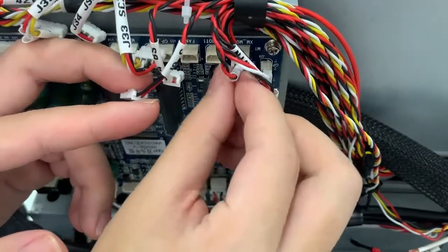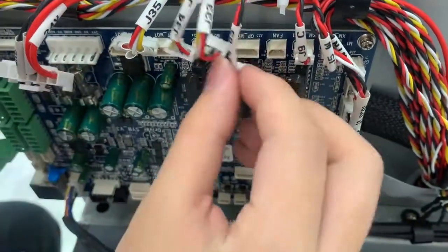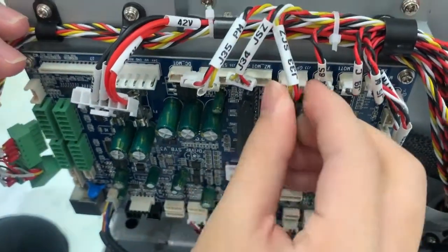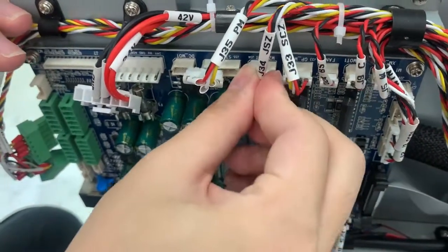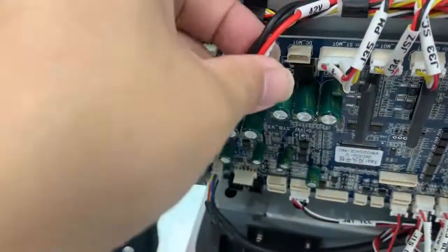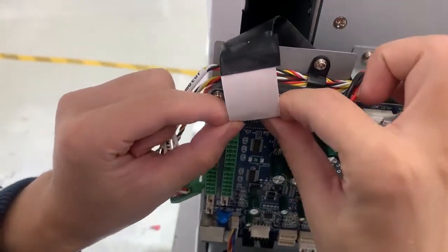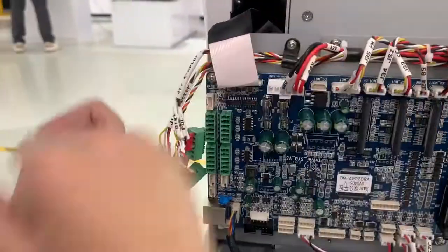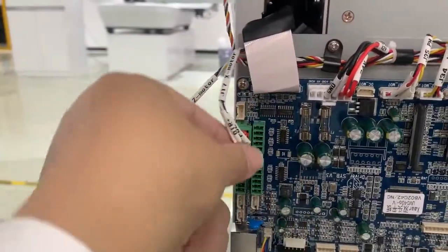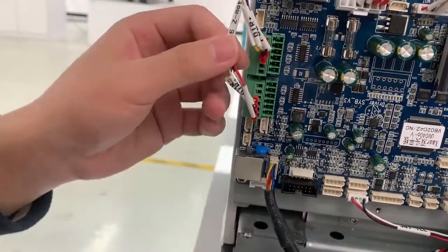And here is J5, J9. Next, J24. Next, J33, J34, J35. And this one — the big one — the power cable. And this is the main board cable. And here is J17. And this one, J16.